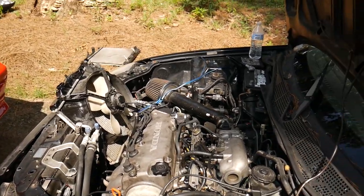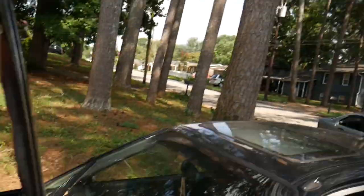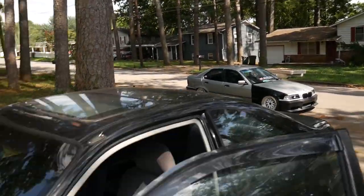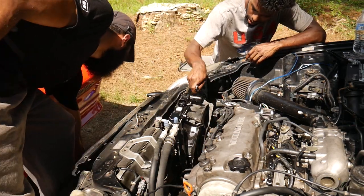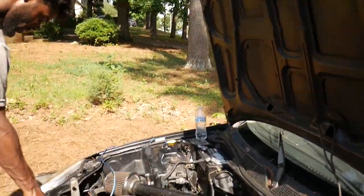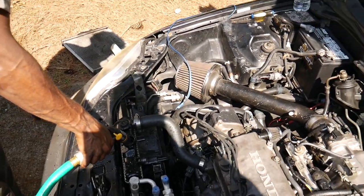So right now we're just throwing the OEM radiator back in and making sure it's good. We rinsed it out and everything. Shout out to Floyd for coming to help us out — gonna get this car looking nice soon. We got the fan and the radiator back on there, so currently we're just bleeding it and filling it back up with water and coolant, and she should be good to go.